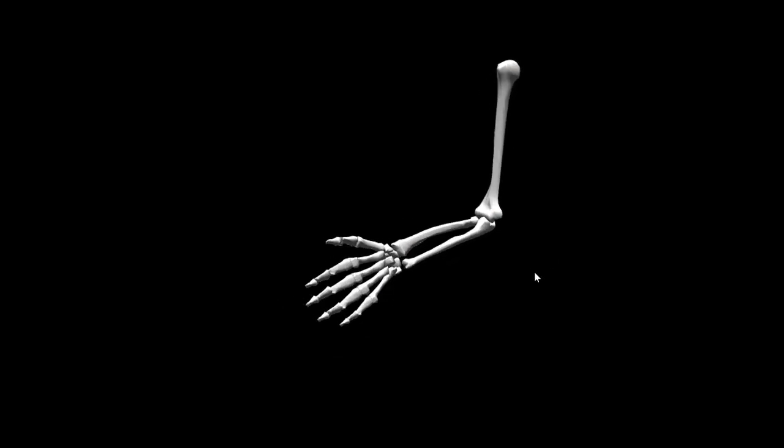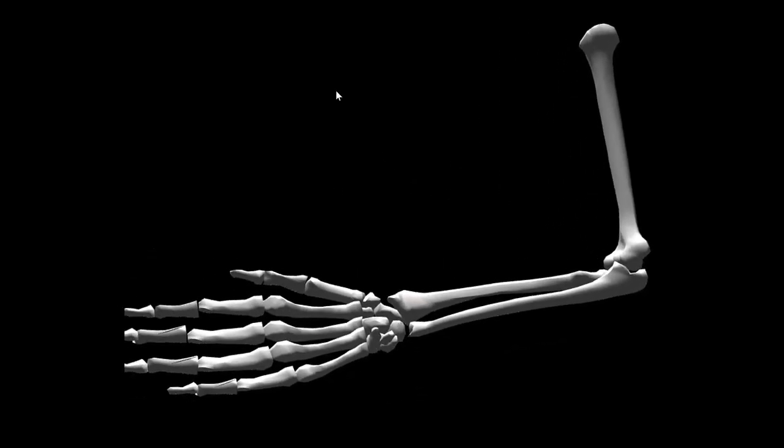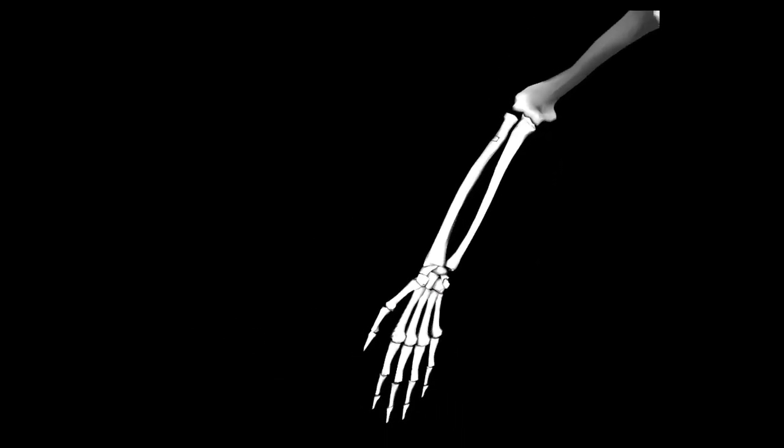Coming to a more sagittal view and blowing it up, for the MCP joint we can see flexion and extension, and then rotating down we can see abduction and adduction. Coming back up, we can take a look at the proximal interphalangeal joint — flexion and extension — and then the distal interphalangeal joint — flexion and extension. Again, we demonstrated distal moving on proximal; the model could not demonstrate proximal moving on distal, which will be covered in the group sessions.